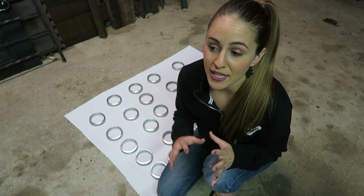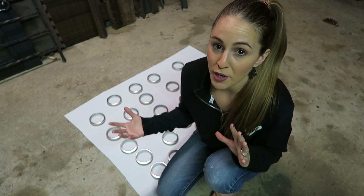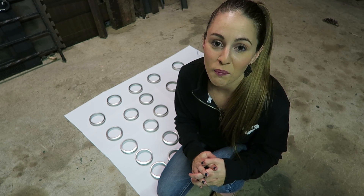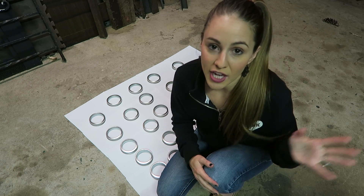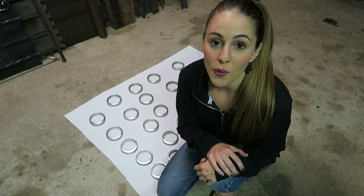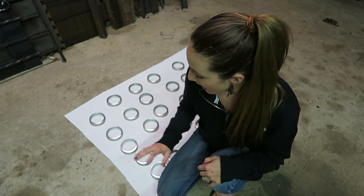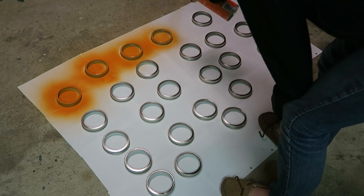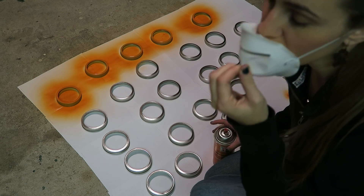Now the first step is finding a place to spray paint. It's too dark outside right now since I just got home from work, so I'm in our garage with a door open. I put the mason jar lids down and I'm going to go ahead and spray paint them quickly, and hopefully they dry really fast. For safety reasons you can also use a basement.